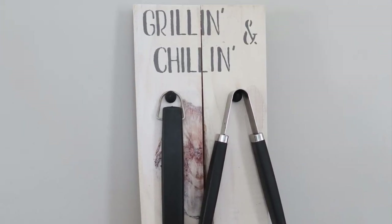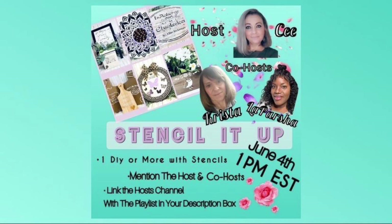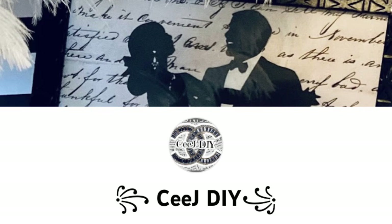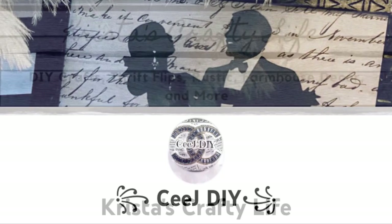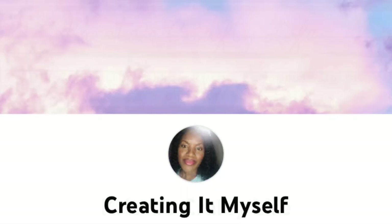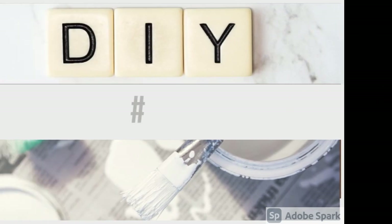This video is part of the 'Stencil It Up' collaboration — we're creating DIYs to show you how you can make projects even nicer using stencils. The host is my friend CJ over at CJ DIY. The co-hosts are Krista at Krista's Crafty Life and LaParsha at Creating It Myself — both very talented ladies. Their channels are linked in the description box along with the playlist so you can see what everybody else created.